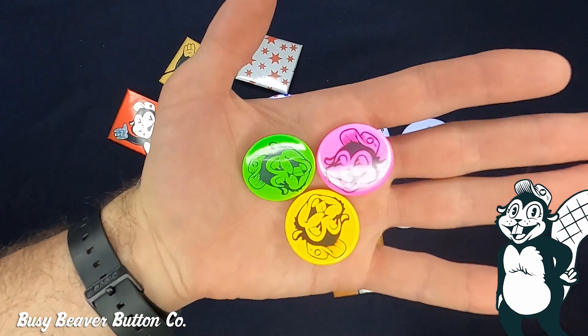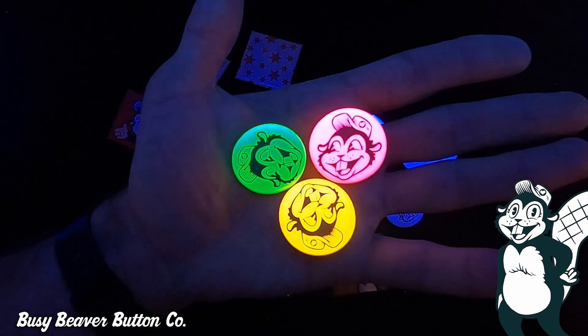These buttons are made with our neon paper. We've got pink, green, and orange. They're super bright and eye-catching, and they also glow under blacklight. And I think they're just really neat.